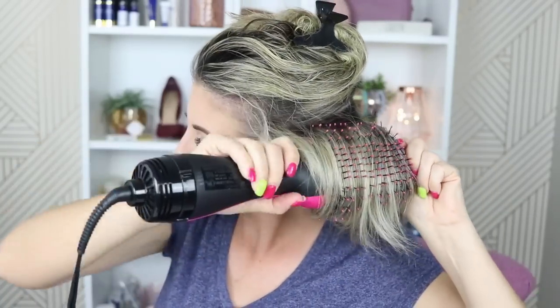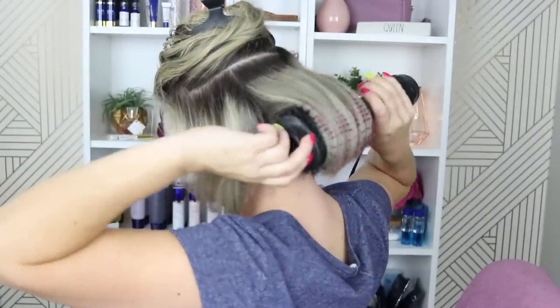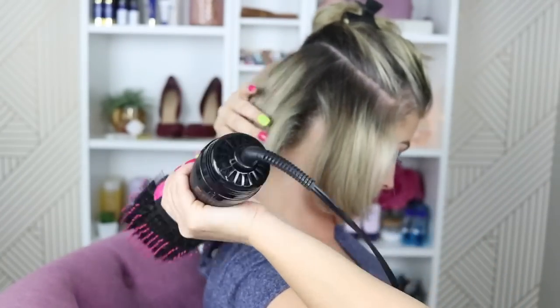I'll go through and do the rest of this section. As you can see, it moves through pretty quickly. The product boasts that it will cut your dry time in half — I'm not sure it cuts it in half, but it does a really good job at being very quick and efficient. I've noticed that the smaller the sections, the faster it goes and the more lift I can get at the root.